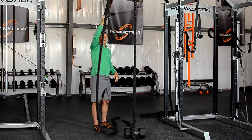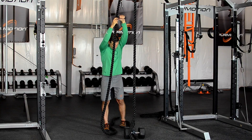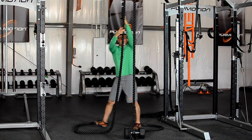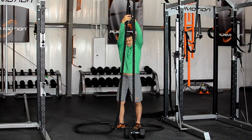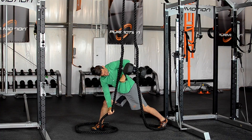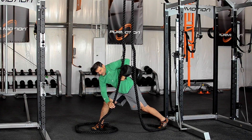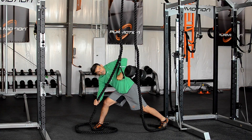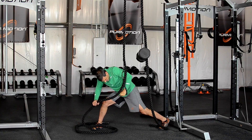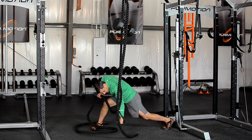Not only can you do pulling, but you can also do pushing with a little creativity. I'm going to spread the ropes out, get in a lunge stance, and notice I'm almost in a punching mode. I'm going to grab the rope with my right arm and then push and rotate, lowering my center of mass in order to do the movement.